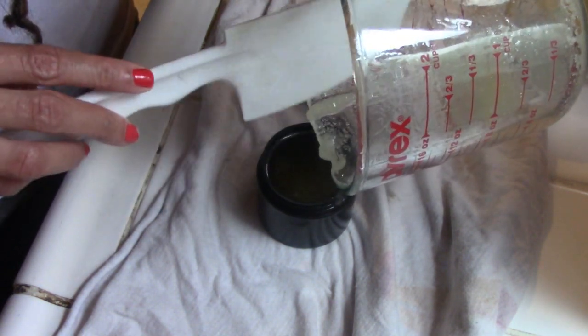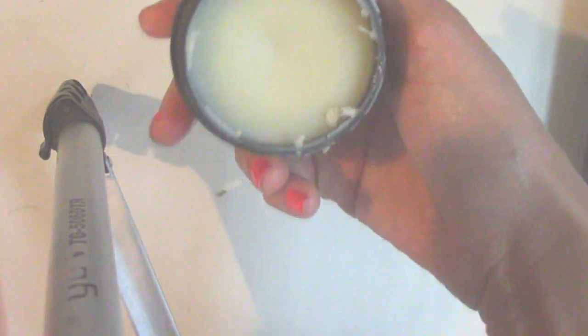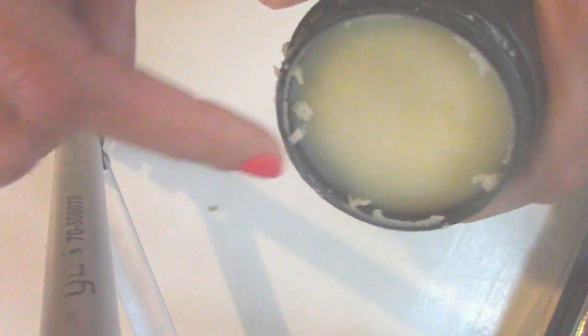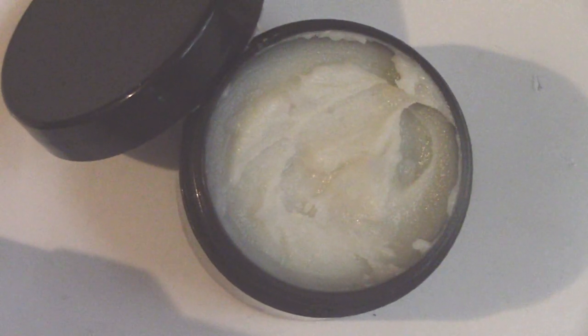I'm throwing this into the freezer and I'll be right back. Alright, so this is like the next day — it took a while to set. I had to pop it in the freezer for it to set a bit more. This is what it looks like; it spilled over a little bit but you can clean that off with a towel. You want it to be this consistency — solid, but not too solid. I can put my finger right into it; it's just really creamy.